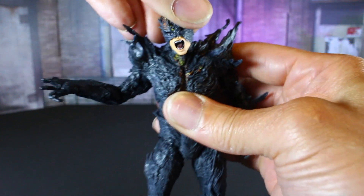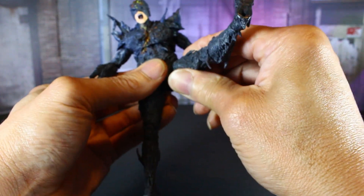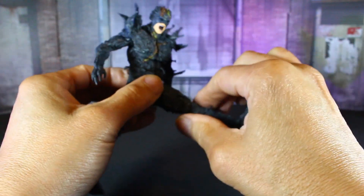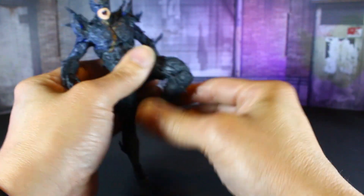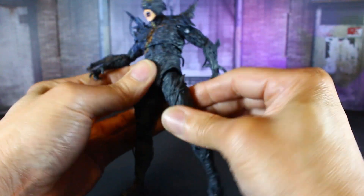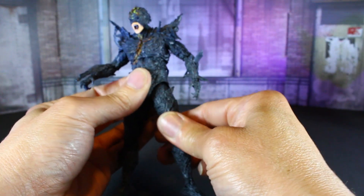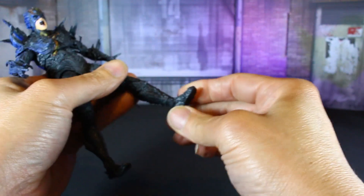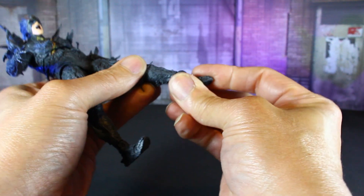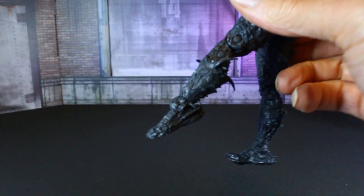Legs can go up that much. You get double-jointed knees. He can kick back that much. Of course there's the thigh swivel I added. His feet can go way forward, way back. He has that sculpted ankle joint, which is cool — as you can see right there.